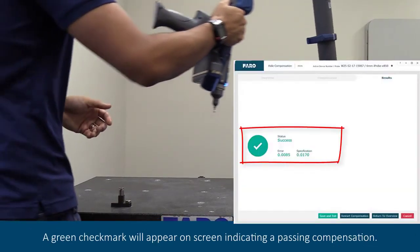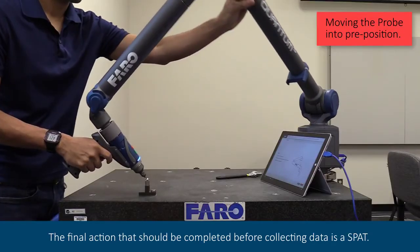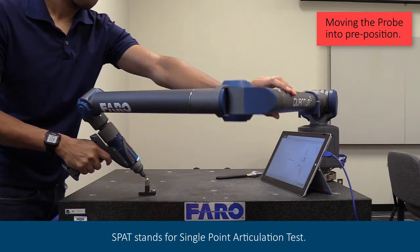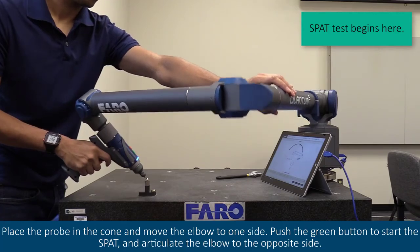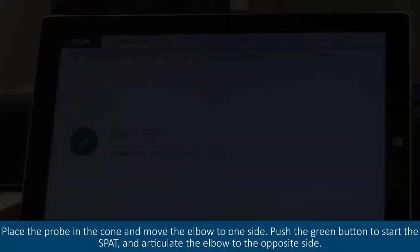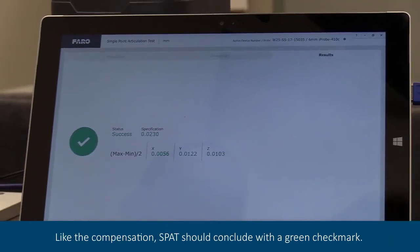A green check mark will appear on screen indicating a passed compensation. The final action that should be completed before collecting data is a SPAT — the Single Point Articulation Test. Place the probe in the cone and move the elbow to one side. Push the green button to start the SPAT and articulate the elbow to the opposite side. When completed, we are also able to see deviations within the X, Y, and Z dimensions. Like the compensation, SPAT should conclude with a green check mark.